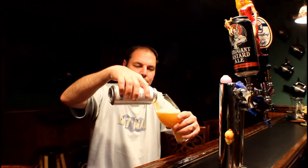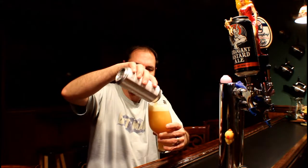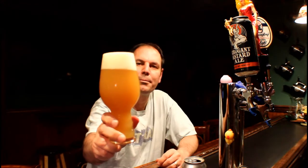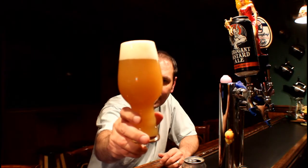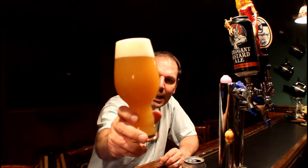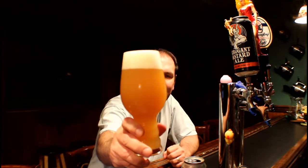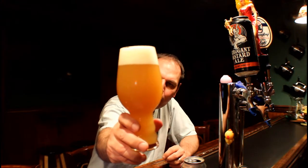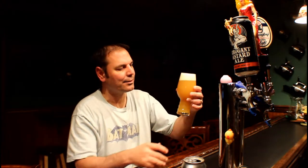Let's see the pour. It's 7.2% alcohol. Perfect pour — you can see it's a nice head. It's cloudy. It's more of a pale — not a vibrant orange, more of a pale yellowish orange, maybe a little bit of green, but it's very murky. You can't see through it at all. I like that; I think that's a good start right there.